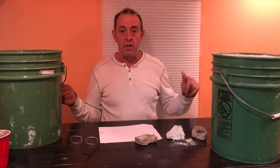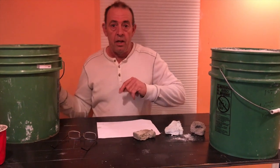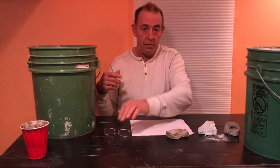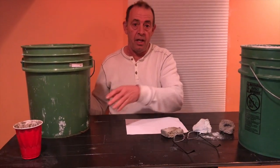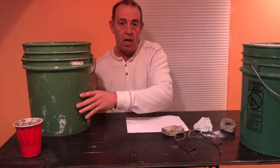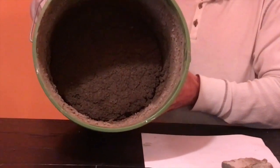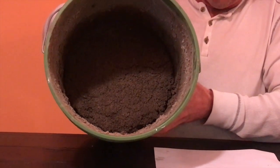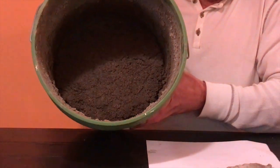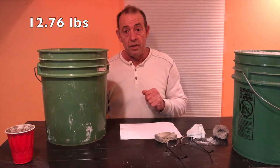In the previous videos, the experiment I had done was this panel right here. If you watched that previously, you'll know what we did. I'm going to show you what it looks like — remember we had this full of foam. This is what ended up occurring: it shrank well below half, down to a quarter or maybe less. This bucket weighs 13 and three-quarter pounds.